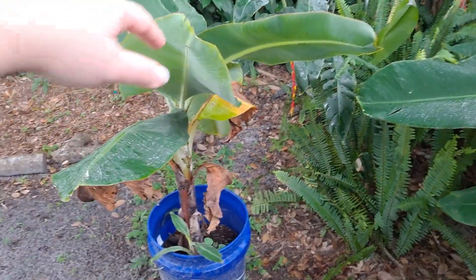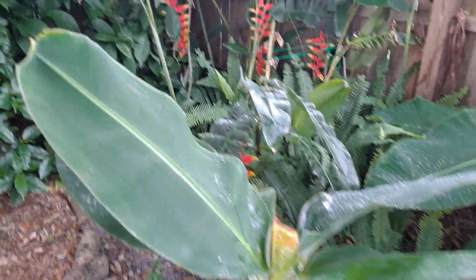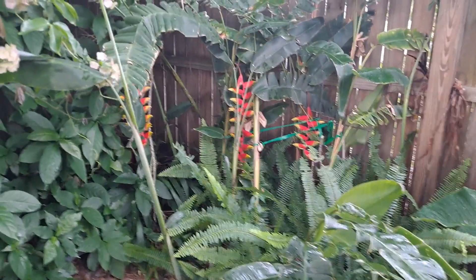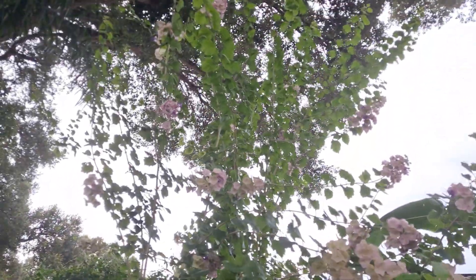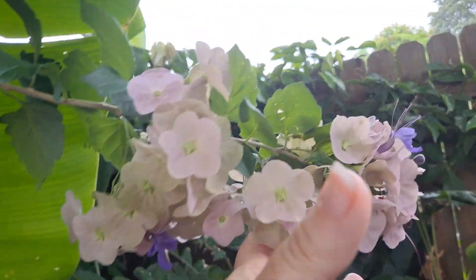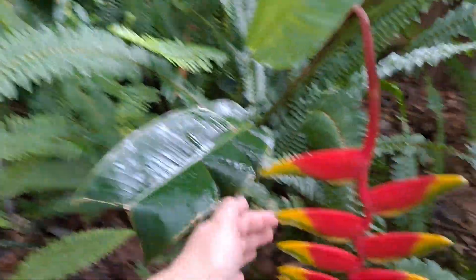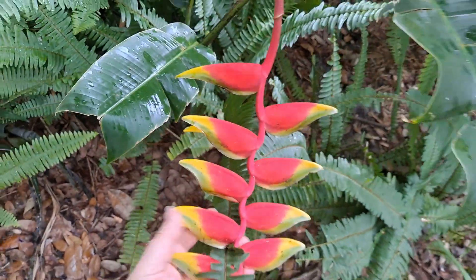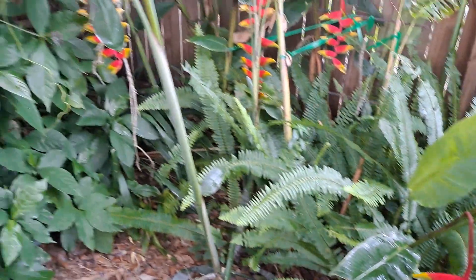This is our double mojoy banana — this is going to go into the ground right there next to the Cavendish. It's going to give out two heads, it's going to be pretty crazy. My lobster claw heliconia. This tree is called Tahitian hat. These lobster claws are fuzzy — they grow in the second year.